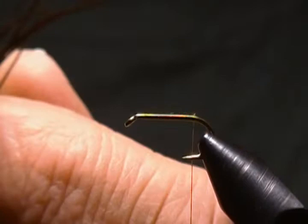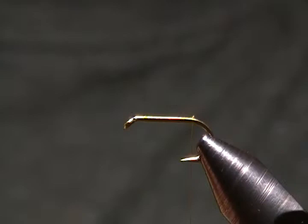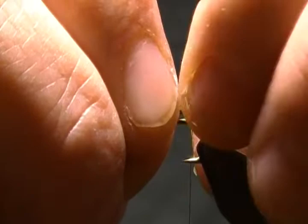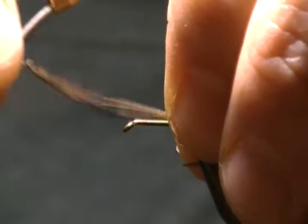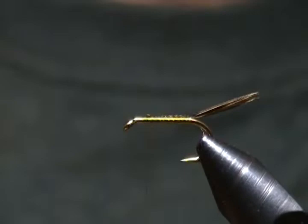For the tail, you just want four to five pheasant tail fibers. I'm going to snip some off here. I'll tie those in — I want them about hook gap length or maybe a bit longer. I'll tie them in on top with a pinch wrap, pull straight up, and wrap those forward all the way up the shank. Come in and snip the excess off. There's our tail.